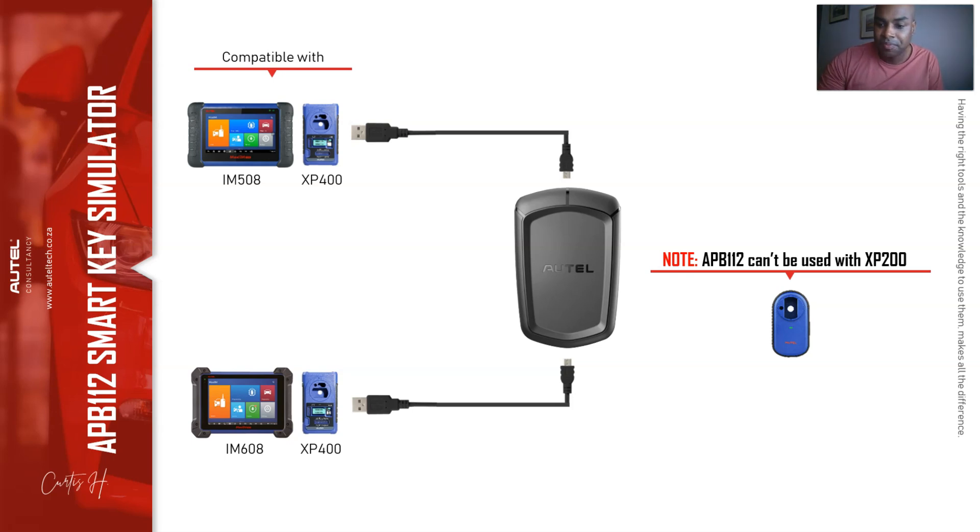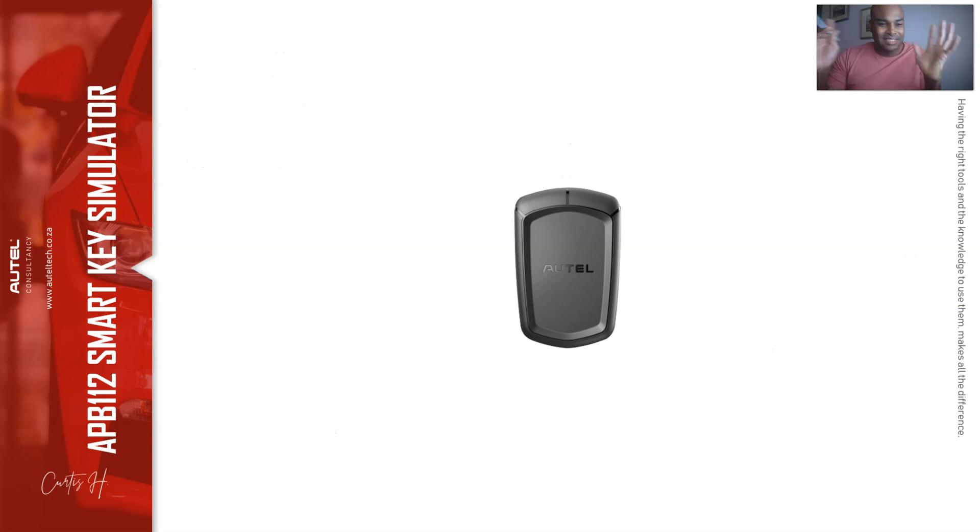You're probably saying, why is this little device so important? The answer is simple. With Toyota, there are two types of keys: your master key and your valet key. Only a master key can be used to prepare a new key. So if you're working on a Toyota and the client only has a spare key, you won't be able to do the procedure. With the APB112, you can fool the car's computer to think that's the master key, then add on the secondary key.